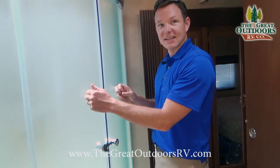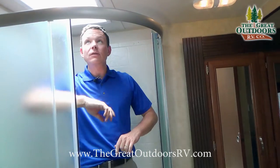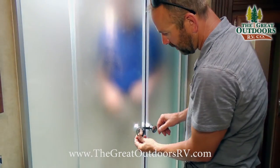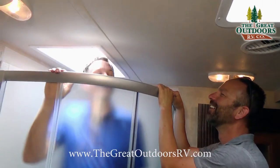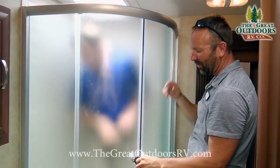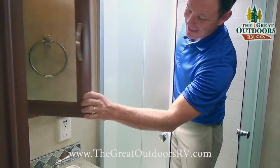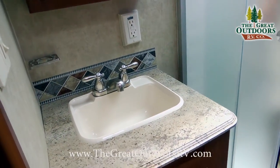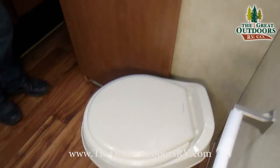In the bathroom you'll notice a nice glass roller-style enclosure, angled, with plenty of headroom. There's a skylight for natural light, a medicine cabinet, a GFI outlet, a toothbrush holder, more storage underneath, and plenty of leg room for the commode.